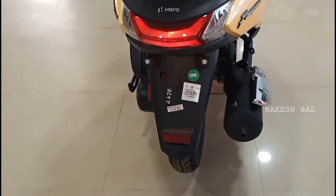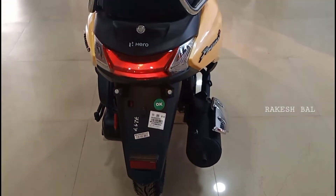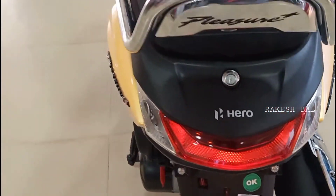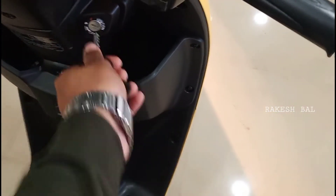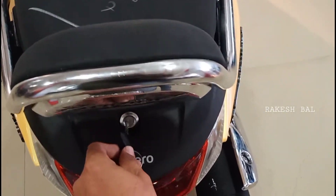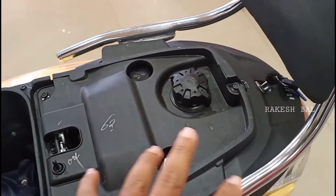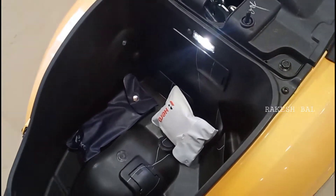We have white color stitching on the seat and a LED taillight setup along with halogen indicators. We also have a backrest and laser plus badging. There is a rubber type fuel cap, and under the seat we have full-size helmet storage along with a first aid kit, tool kit, and a boot lamp.